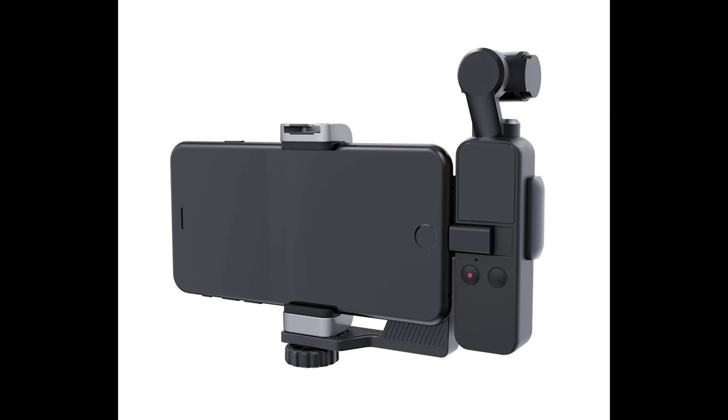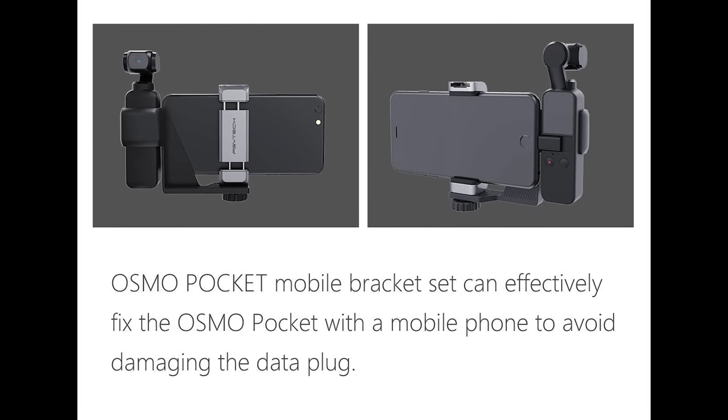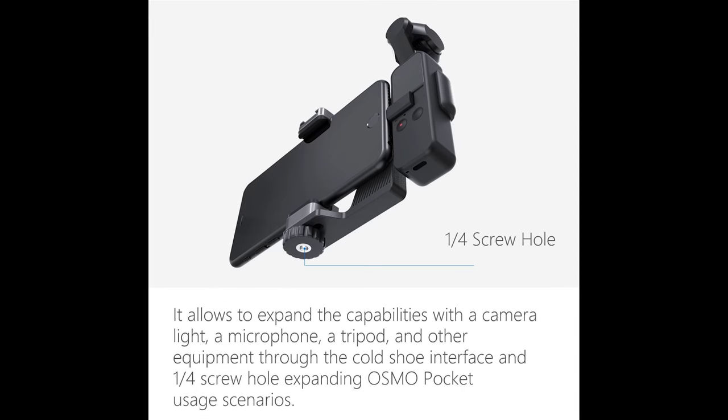You can also get the holder set — I made another video about the PGY Tech one and I'll leave a link below. It holds everything in place and you can add a light or microphone on top and a tripod below. I've been running and gunning — I made a vlog in New York City with this — and most of the time I just film with the unit alone. You don't need the screen; your phone lets you see the entire frame.